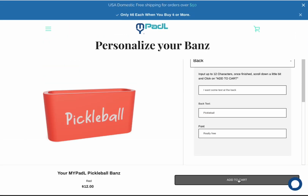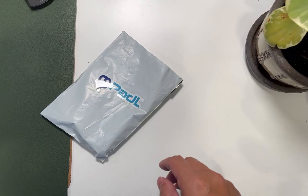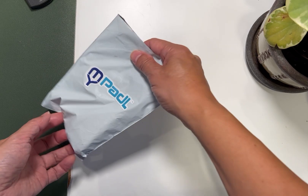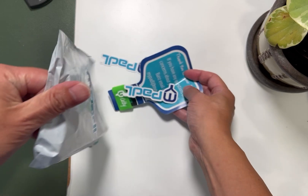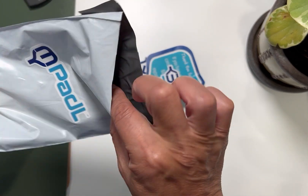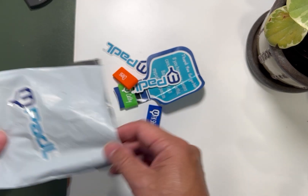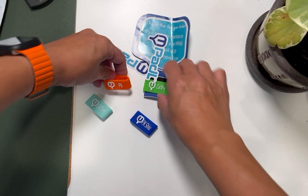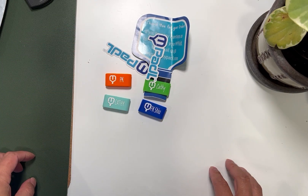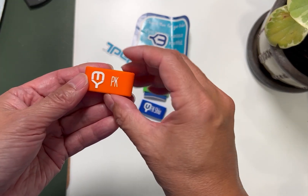I ordered four of them. Let's take a look at these paddle rings or paddle bands. I ordered four because you get a discount — four or more, it's $6 each. So there's four of them. You can see pretty nice colors. First look at it, this is pretty good, right?